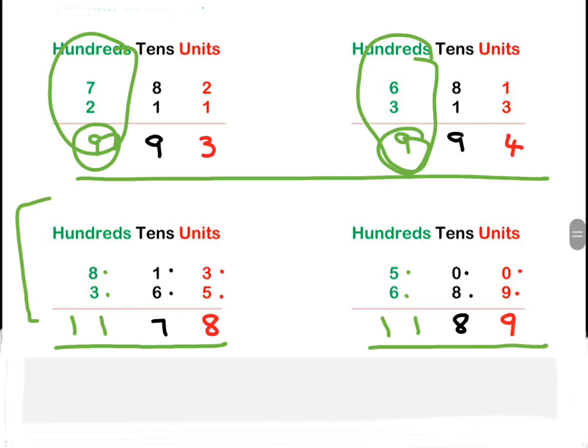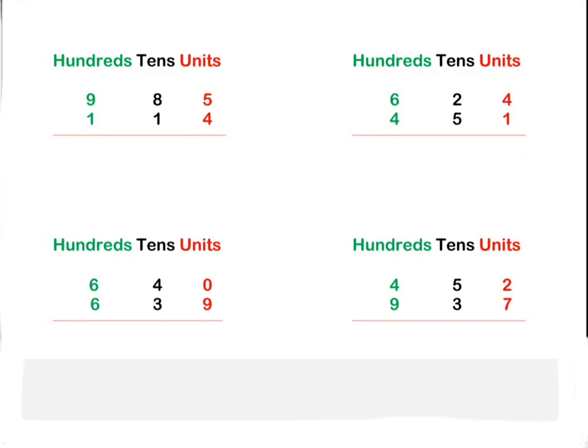Okay, so you get the picture! Let's look at some workings that you can do yourselves. Maths comes by practice, so I want you to press pause, then write these down on paper and solve them.